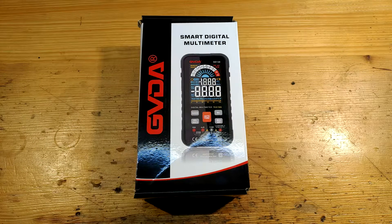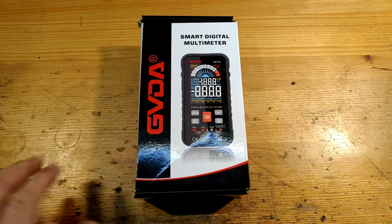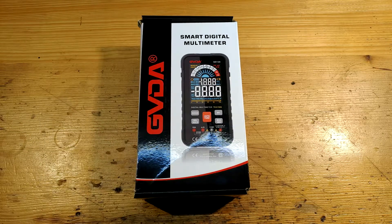I will leave that question for you to answer after this review. GVDA seller from AliExpress offered me cooperation. He sent me his two brand new products for 2021 to test and review on my YouTube channel — sent for free. My primary YouTube channel is in Czech language, but I decided to start a parallel English channel so my videos help people all around the world, not just Czechs and Slovaks. Thank you to the GVDA seller for providing free tools to review.